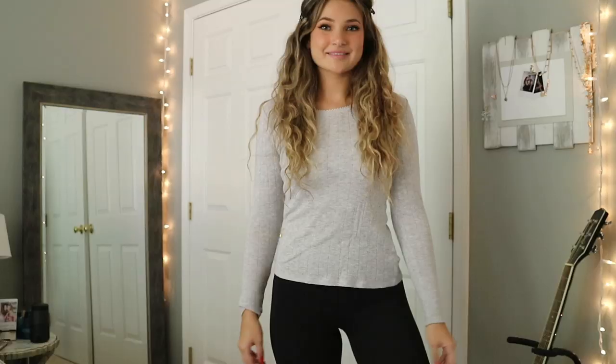I also got this gray sweater. I just needed a lot of basics and you can find so many basics at the thrift store. I simply cropped this one just like the others and it turned into a really cute outfit.